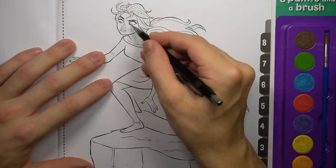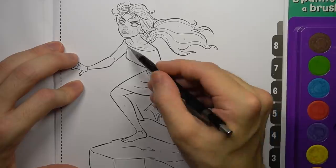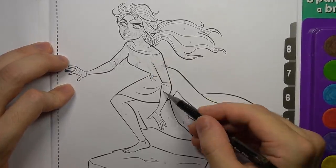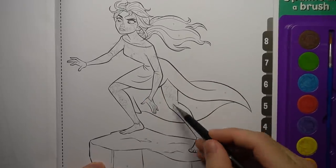Next up, I think I need to draw some opposition for Anna and her massive sword. So, sorry Elsa, but you're getting a bloodthirsty transformation of the zombie variety. It's not going to be flattering.